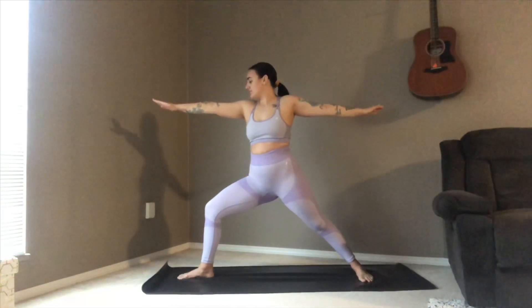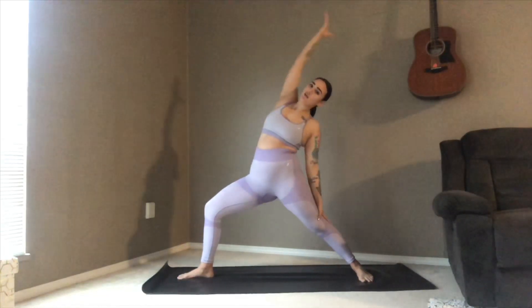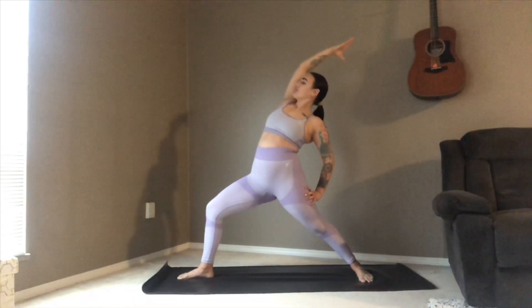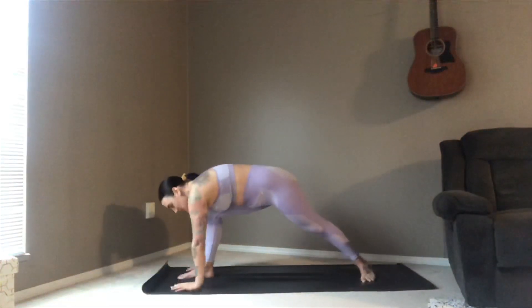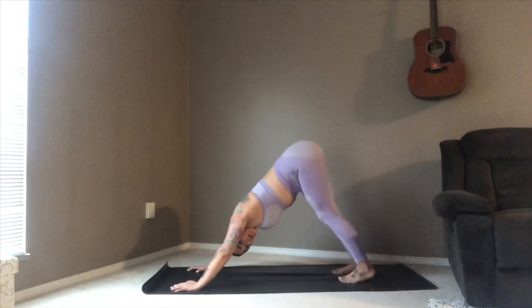Turning that back foot parallel, exhale coming into warrior two — looking out over the front fingertips, maybe dropping a little deeper into the front leg. Flipping the front palm, exhaling all the way back to reverse warrior — heart shining forward. Exhale, cartwheel your hands all the way down either side, sending the right foot back to downward facing dog.